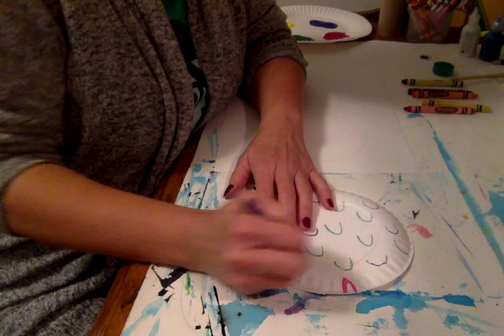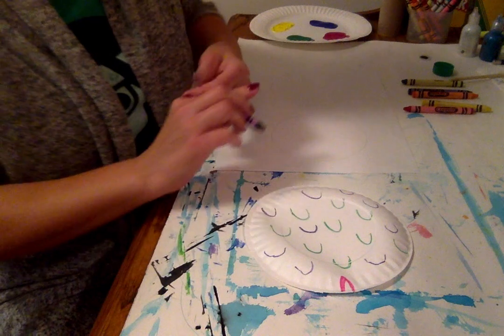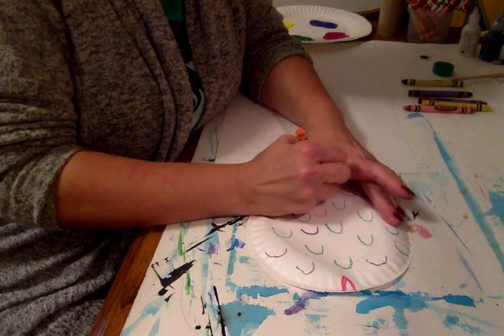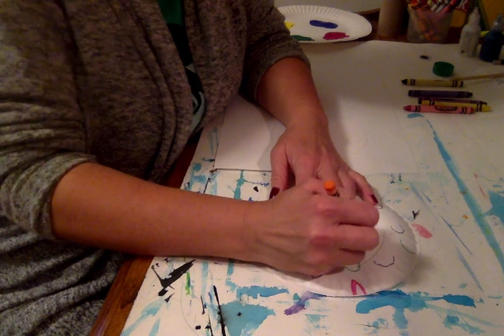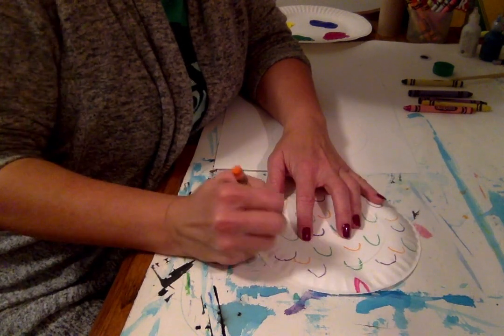I'm not really worried about a special scale right now because I'm going to make that separate and glue it on. I'm just kind of having fun putting my colors in different places. You can create a pattern if you want.